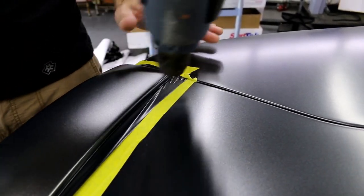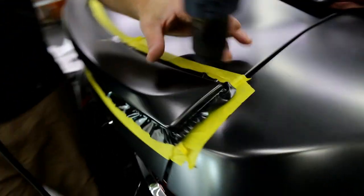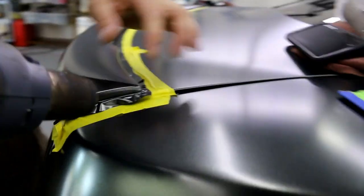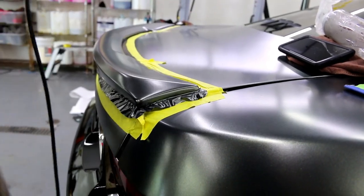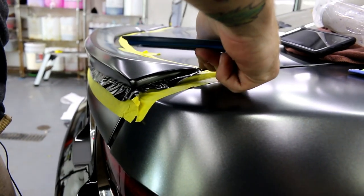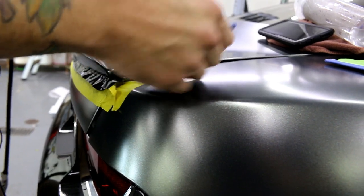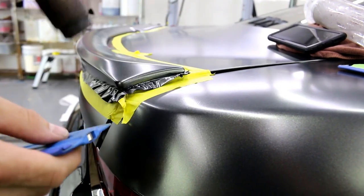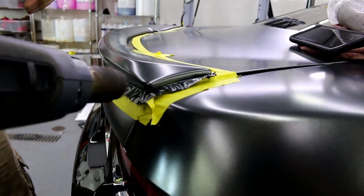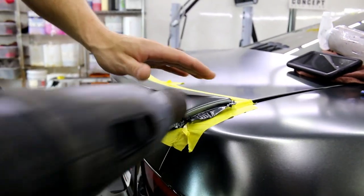Once I bring the heat gun up really close it doesn't take long. I'm always triple and quadruple checking everything — you're going to see me hit these corners with my squeegee ten times. I want to make sure everything's good. I have one time to cut and that's it; once we cut we're through.